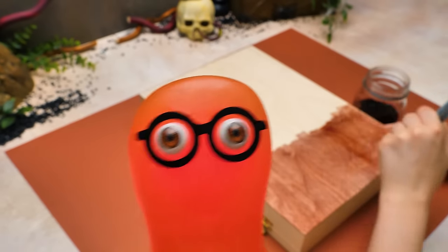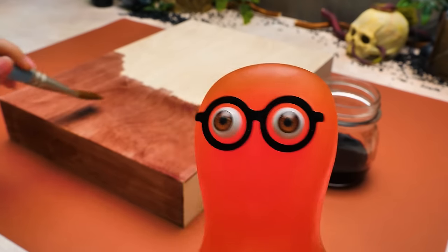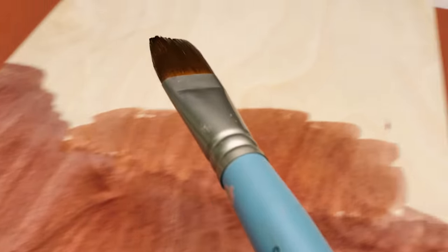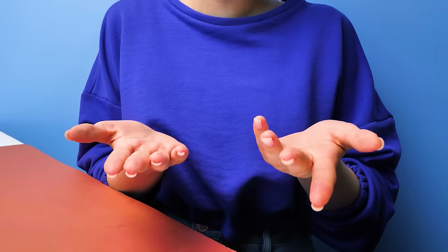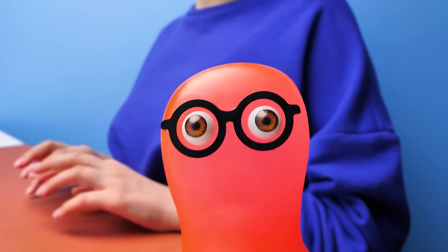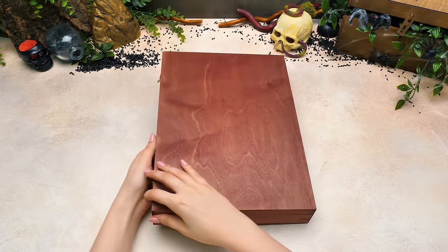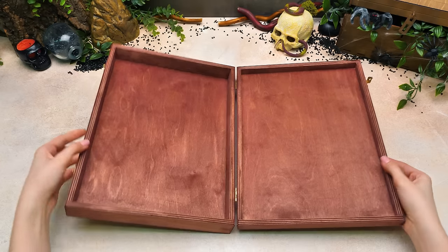Even if the decor here is gonna be simple, I wouldn't want to miss it. Do you mind, Susie? Please, be my guest. Guys, stain protects the wood from weakening. Sam and I have already worked with it in our previous crafts — you should check them out. Okay, let's see. Sammy, well done — you've even stained the insides of this future cabinet.